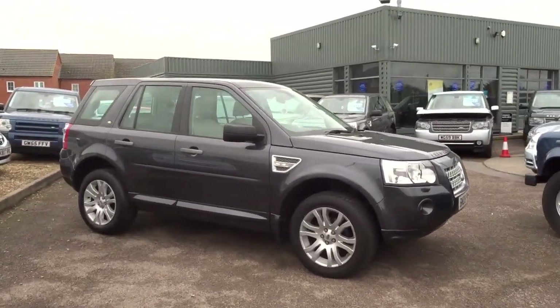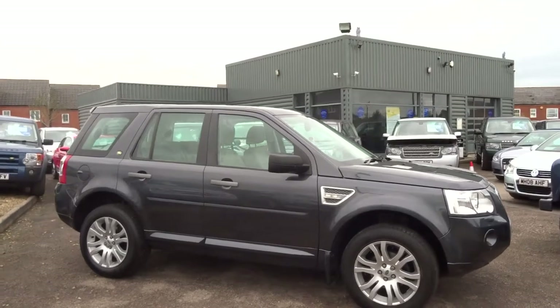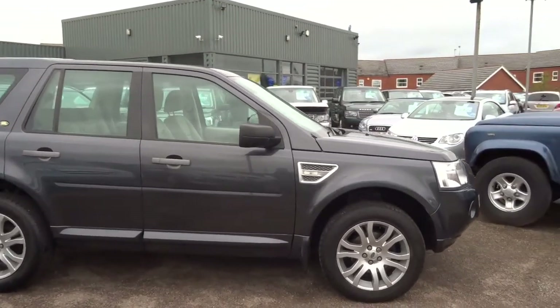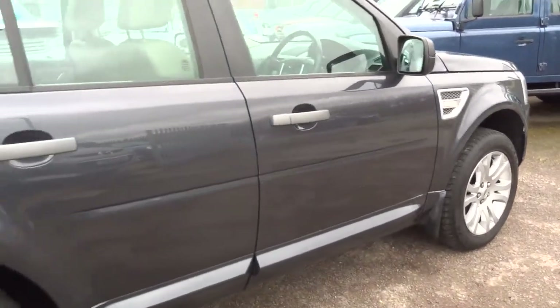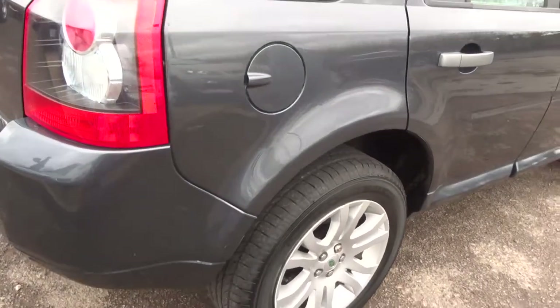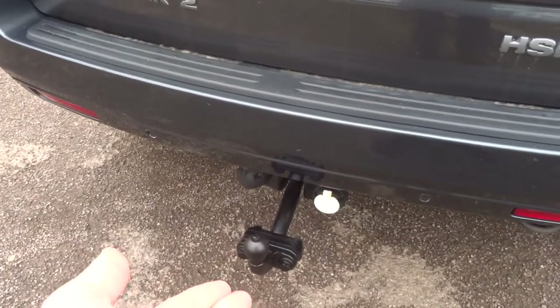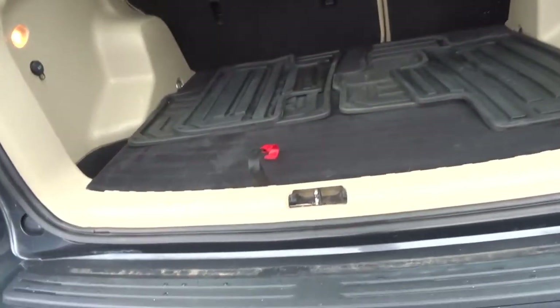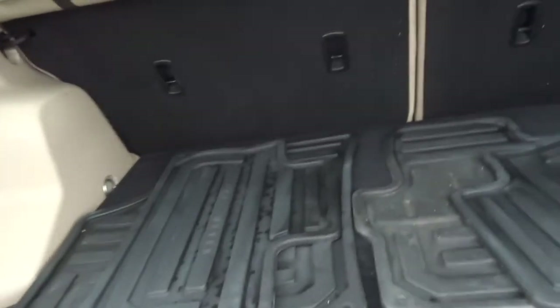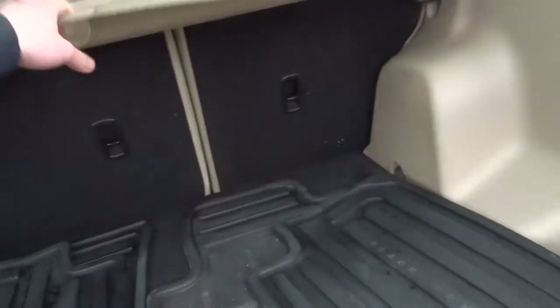We've got six or seven of these Freelancers in stock at the moment and this one has just arrived. It's a 2008 vehicle, HSE spec, lovely colour combination — the metallic grey. Starting at the back, this car is fitted with a full towbar and in the boot there's a full set of Land Rover branded rubber mats, a load cover, and under the floor a full-size spare wheel.